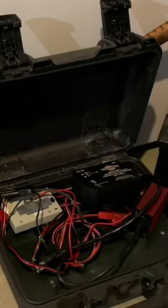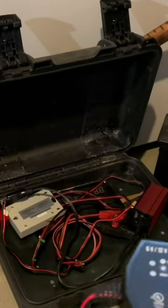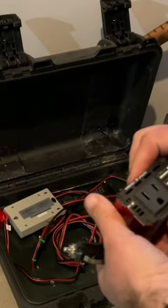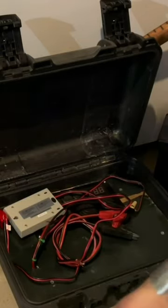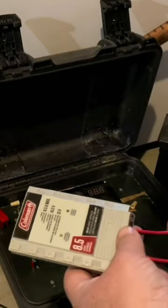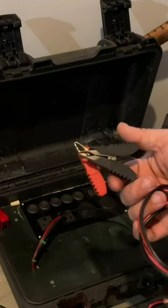Inside my Pelican case I have a battery charger plugged in so I can recharge the battery I built in here. I also have a small power inverter so I can plug in something with a regular plug. I have a hookup for a solar power panel that I have right here.